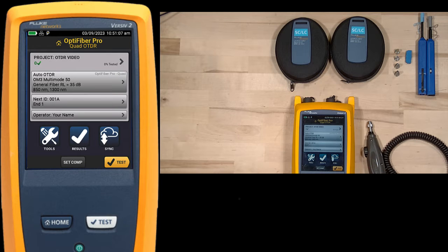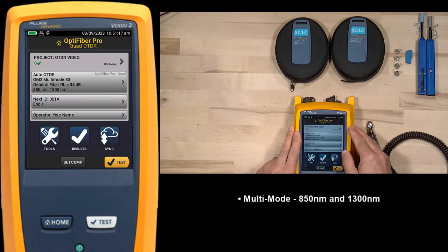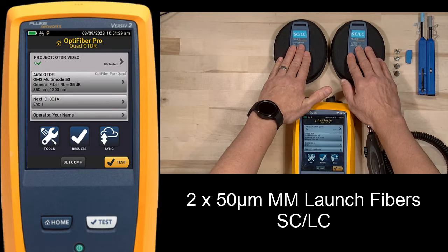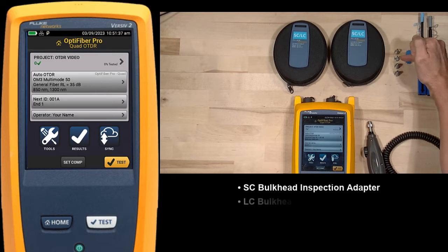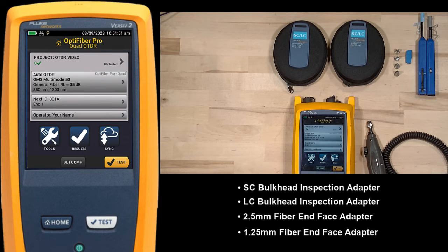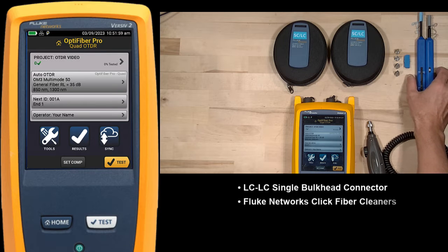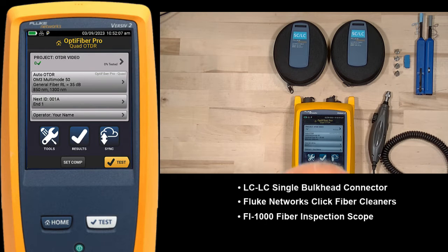For this exercise, we're going to be using a Fluke Network's Versiv 2 with an OptiFiber Pro quad module. The quad module allows us to do both multimode and single mode testing - we can test at 850 and 1300 nanometers for multimode and 1310 and 1550 for single mode. I have two multimode 50 micron SC to LC launch fibers, an SC bulkhead adapter, an LC bulkhead adapter, a 2.5 millimeter adapter for testing SC connectors, and a 1.25 for LC connectors. I also have an LC to LC single bulkhead connector, Fluke Network's click cleaners, and my Fi1000 fiber inspection scope.